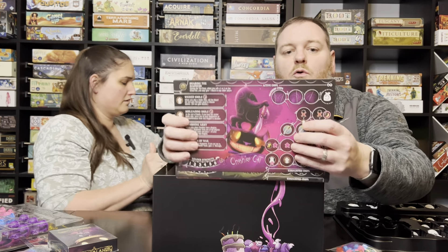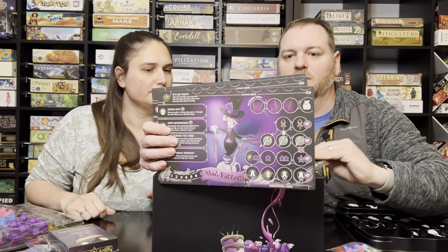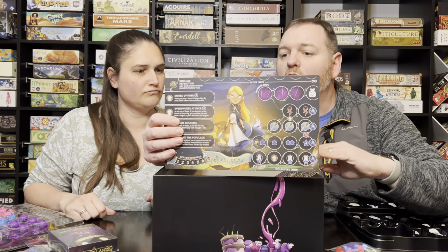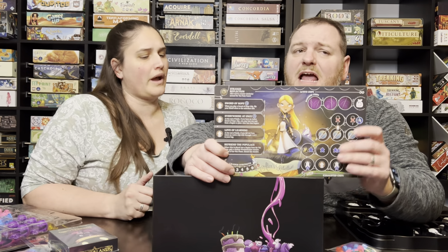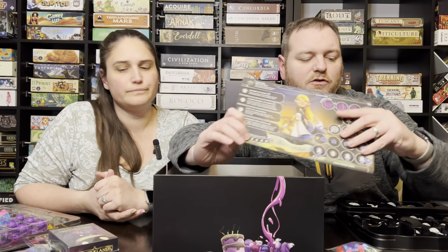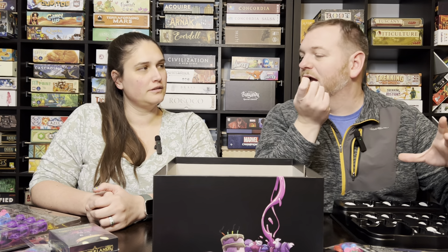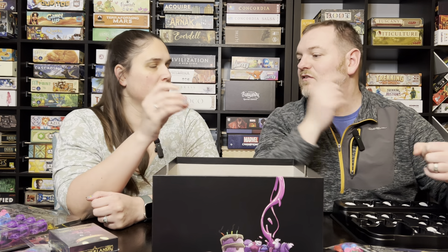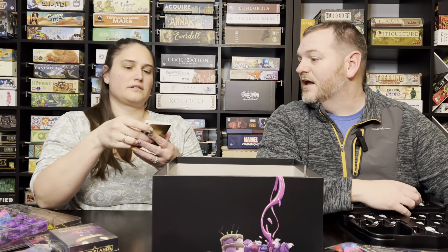Here are your different player boards — gorgeous art on there with an explanation of how everything works. You've got the Cheshire Cat, the Jabberwock, the Mad Hatter, the Queen of Hearts, and then Alice herself. All of them have special abilities and special things they can do. It's not entirely asynchronous — everybody has an asynchronous power, but the overall game plays the same. Honestly, the battling is a lot like Quacks of Quedlinburg, because you're reaching into your bag to pull out what power you might have. But you've also got to watch out for madness — if you draw too much, you lose the fight automatically.